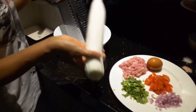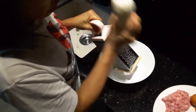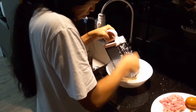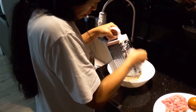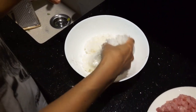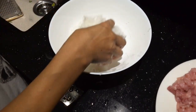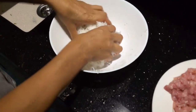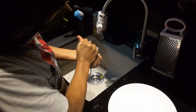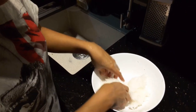Now we have to grate the radish — I prefer to grate them on the small ones. This is our grated radish but they are quite watery, so we will squeeze the water out. You have to squeeze as much water as you can.